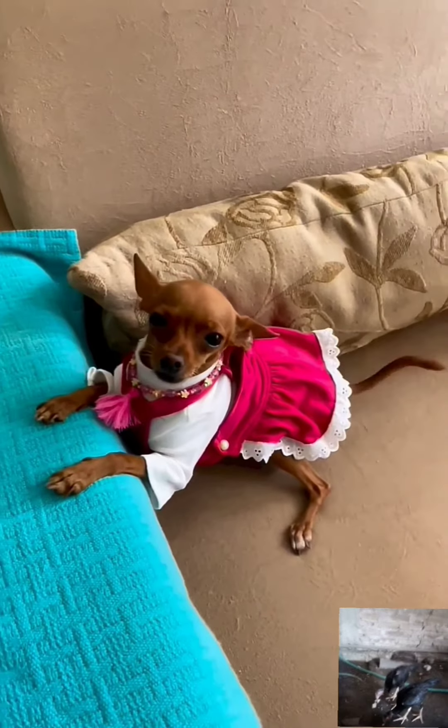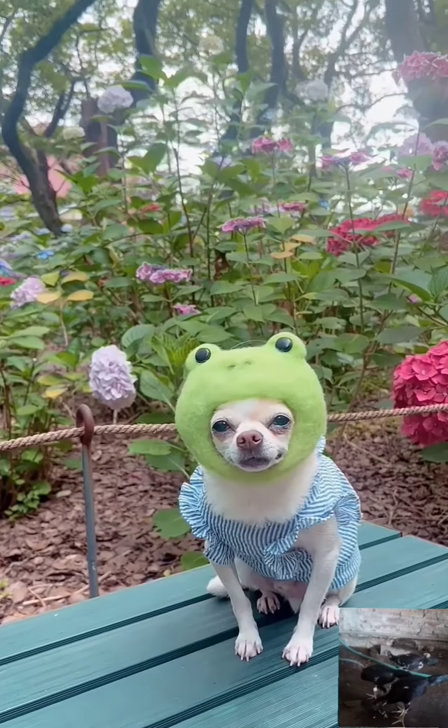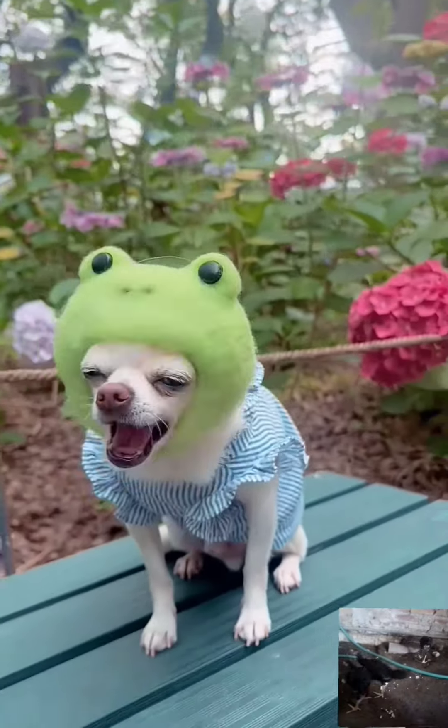This old man, he played one, he played knick-knack on my thumb. With a knick-knack, patty-whack, give a dog a bone. This old man came rolling home.